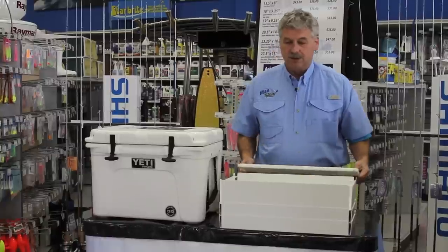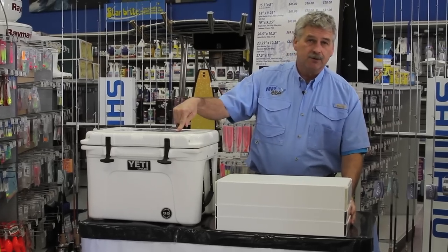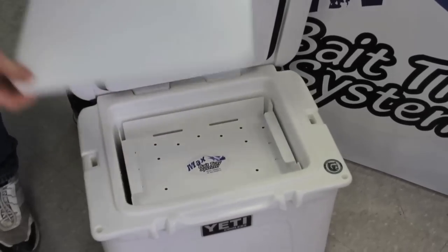It doesn't matter which tray is at the top — the cutting board will nest right in the top. So now when you cut your bait up, you're able to put it in the top of the cooler. It's out of the way and out of the sun so your bait doesn't dry out.